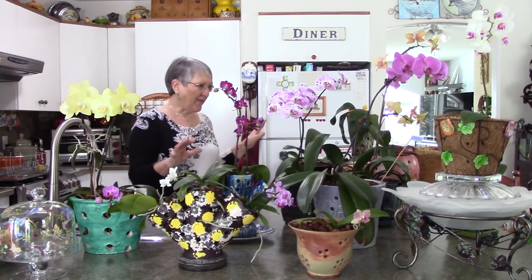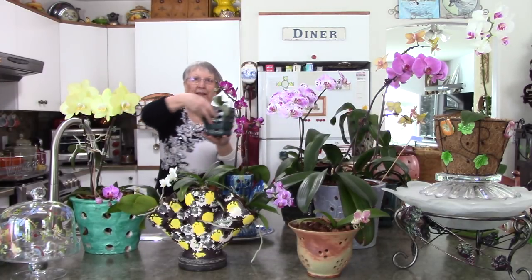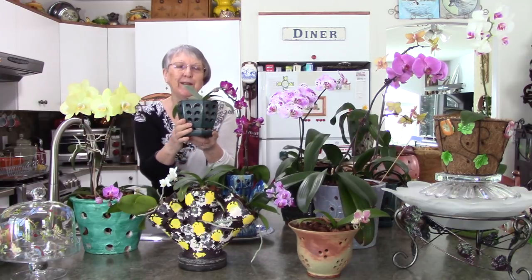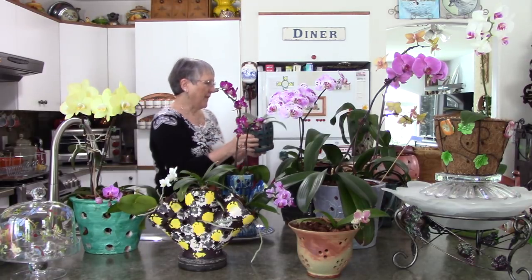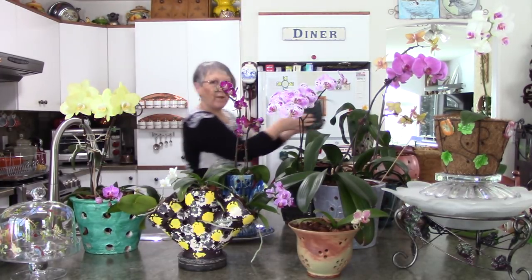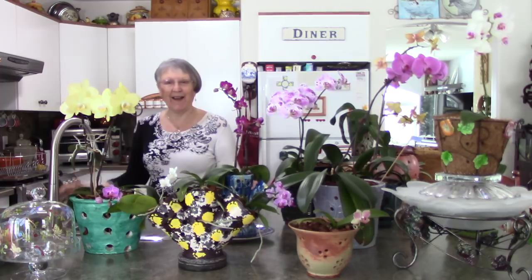Because all of these except this one are from the grocery store. This is one I ordered as a little tiny baby online about a year and a half or two years ago. It's slowly growing, healthy and firm with nice little aerial roots - it's Phalaenopsis Memoria Fel Retic. The rest are grocery store orchids.